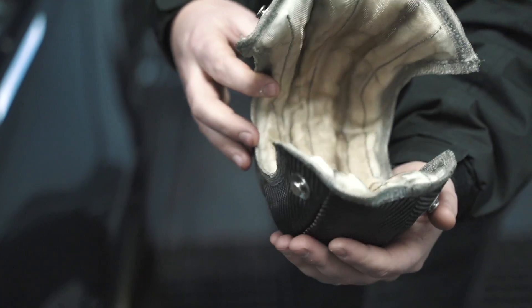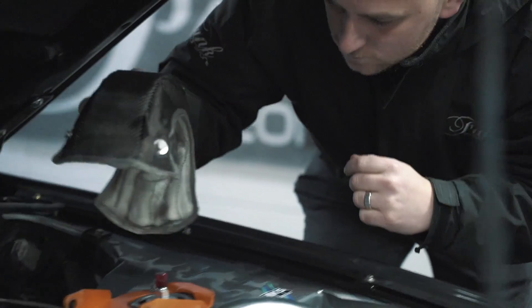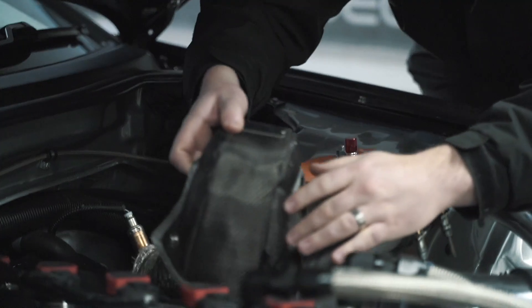Once removed, you can see that the turbo blanket keeps its shape and remains intact, ready for refit — or in our case, the next dyno run.